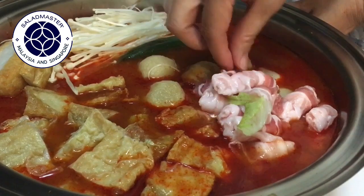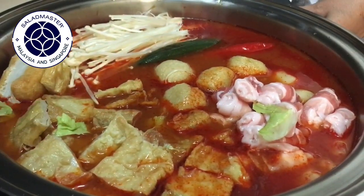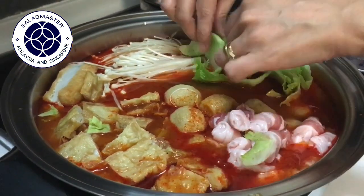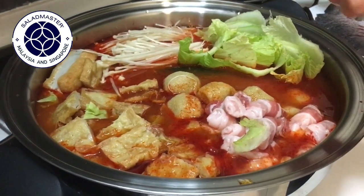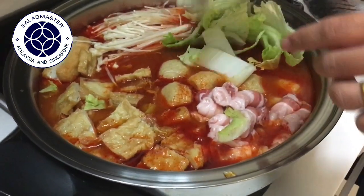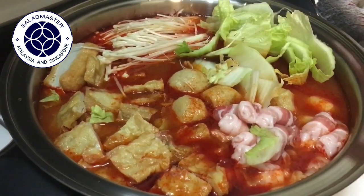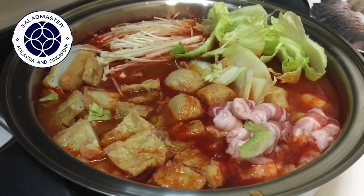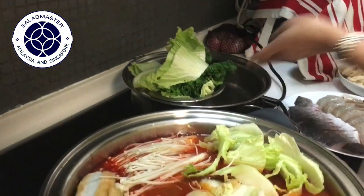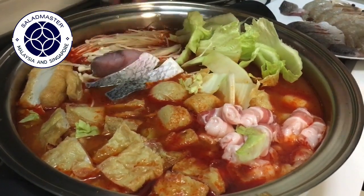I want to make the plate look nice, so I'm going to plate it nicely. Put the veggies on the side like this. It's very healthy — you get to have meat, fish balls, mushrooms, noodles, and veggies. Lots of green leafy veggies. As you can see, we have more veggies to put in later on.